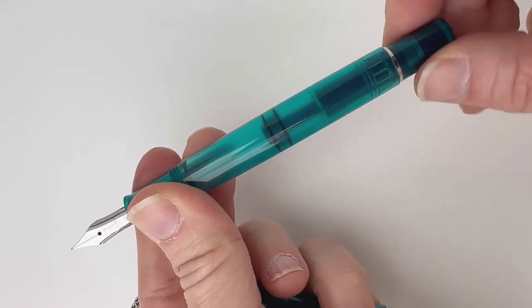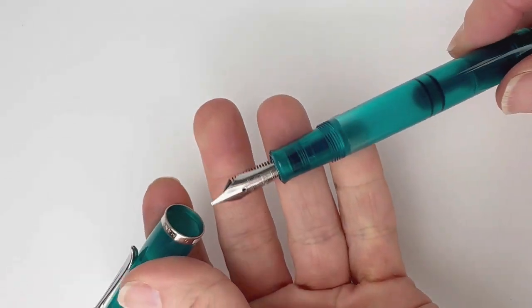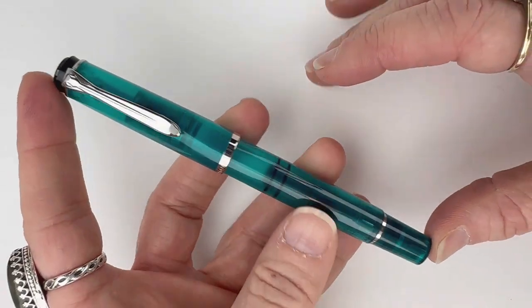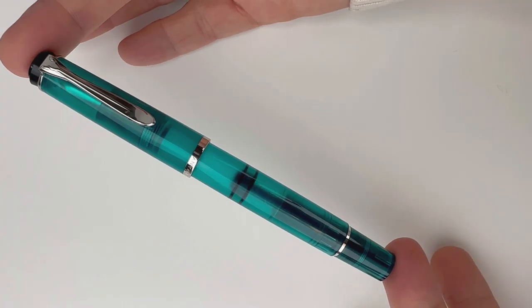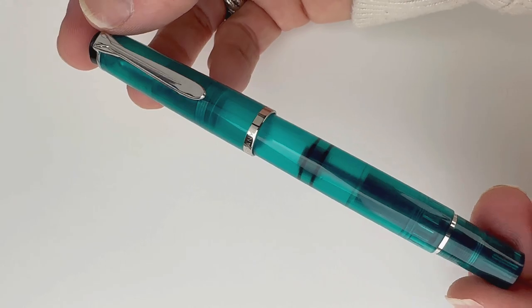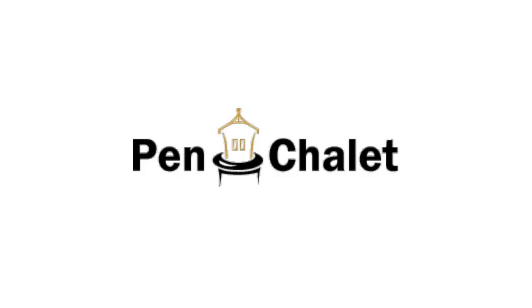The piston filler is, as I said before, really well made and really easy to use. It's Pelican's famous differential piston mechanism. The M205 is one of their smaller pen designs, but it's really a great pen and pretty dang affordable. If you want more information, visit Pinchlet.com.